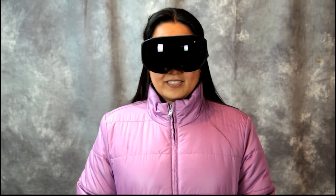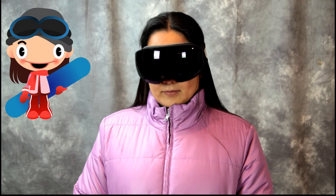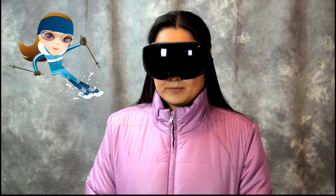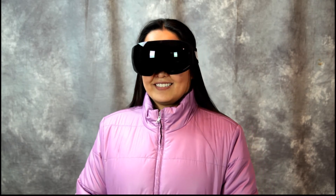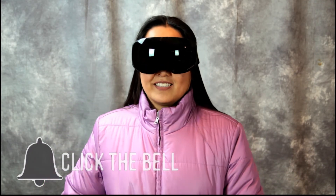So there you have it. For the price, these are amazing glasses for snowboarding or skiing. If you're outside doing winter sports, you need these goggles. We'll put a link in the description below where you can get them on Amazon. Thanks for watching, guys!